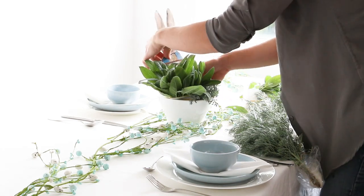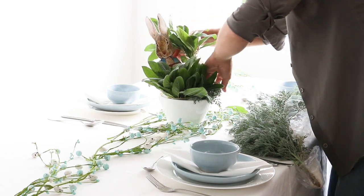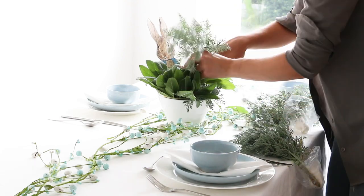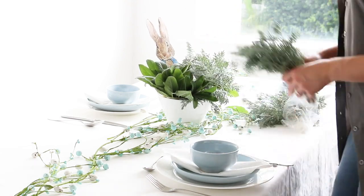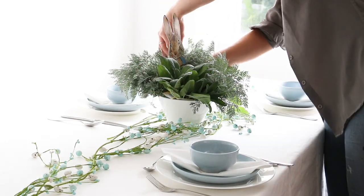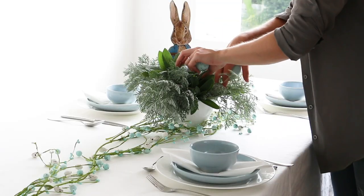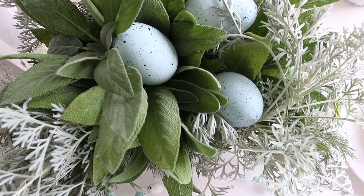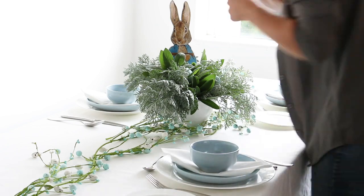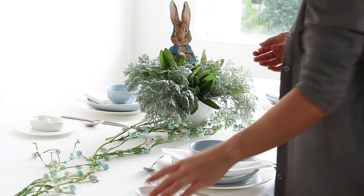Take cuttings of wormwood and sage to carry through the pastel tones. You don't want the cuttings to wilt, but you also don't want the cutout to get damp, so wrap the cutting bases in wet paper towels and pop those into small sandwich bags. Pop those all around the bowl, keeping the cutout of Peter Rabbit in the center.